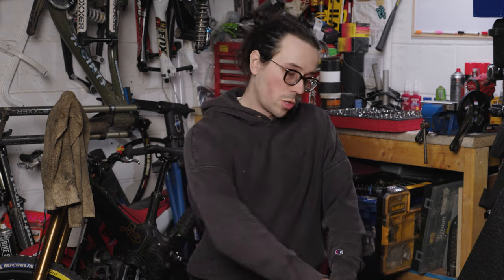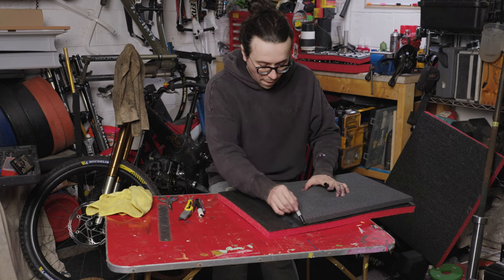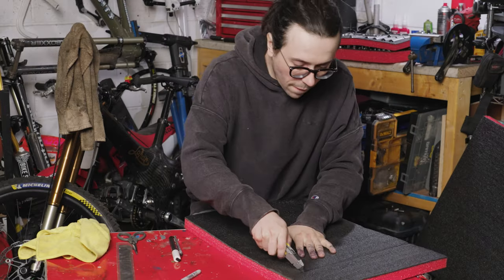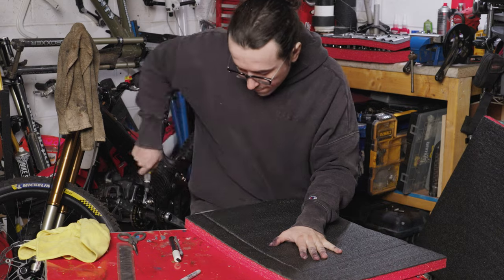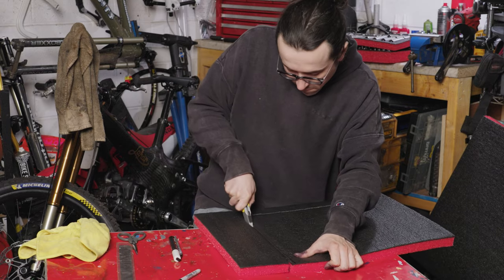Just got the last part to do — the spanners. The spanners are all going to lay flat, kind of like this one is. It's quite easy to cut: you just dig in there, lay flat.